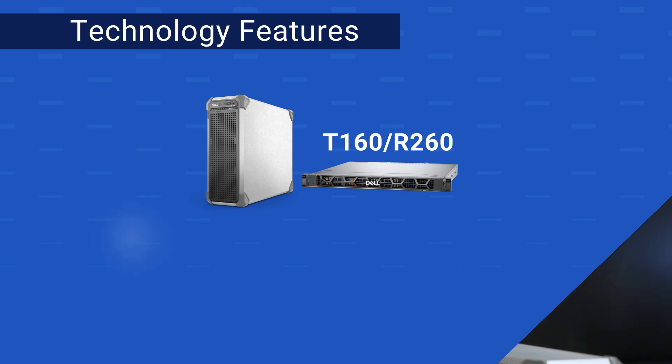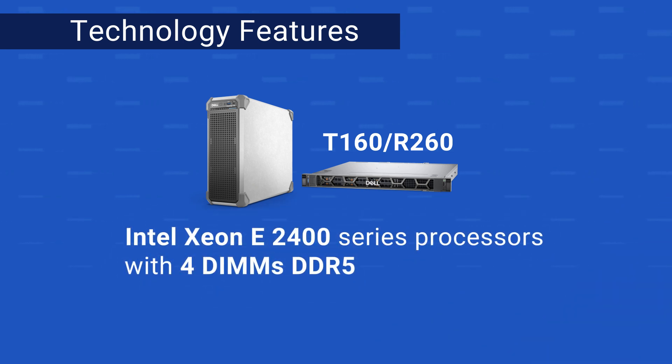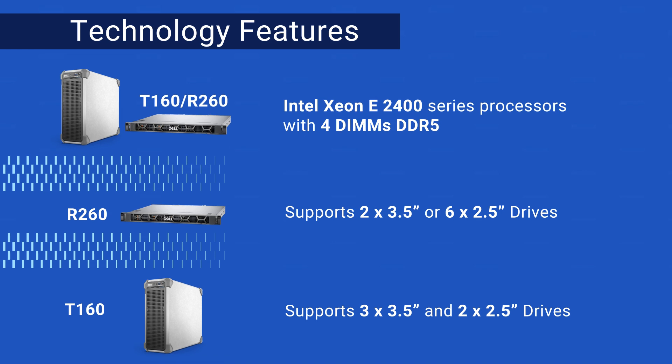And that too with a remarkable change in design. Sujin, can you help us understand what new technologies are supported on the T160 and the R260? Sure, let's move to the technologies. For both the T160 and R260, we support the latest Intel Xeon E2400 series processor with up to four DDR5 memory modules. In addition, we support NVMe for boot drives, providing more reliability and security. For storage configurations, the R260 will support two times 3.5-inch drives or six times 2.5-inch drives, and the T160 will support up to five drives — three times 3.5-inch and two times 2.5-inch. That surely is a lot of opportunity for scaling.